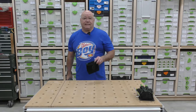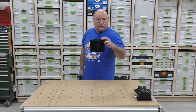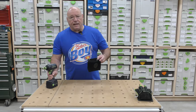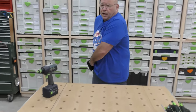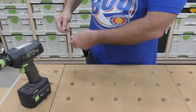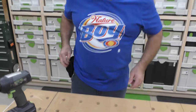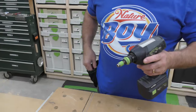Anytime I start to assemble cabinets — I've done this forever — I would grab a pouch just like this, and my impact, and have all my materials strapped up. I put my inch-and-a-quarter screws in here, so whether I put it here or here I'd always have them. The screws are always right there, not all over the assembly table where they could mark your boards. It's a simple pouch and it works fantastic.